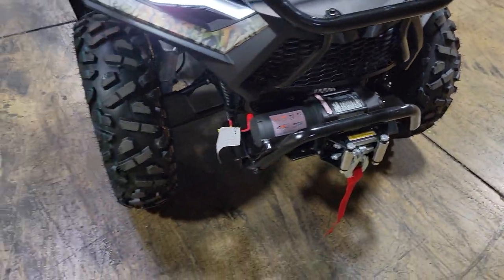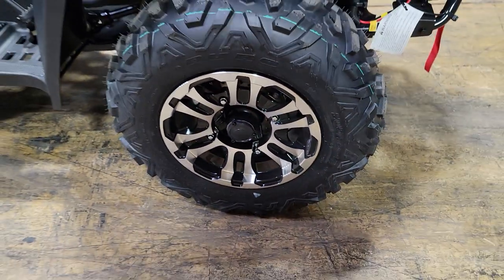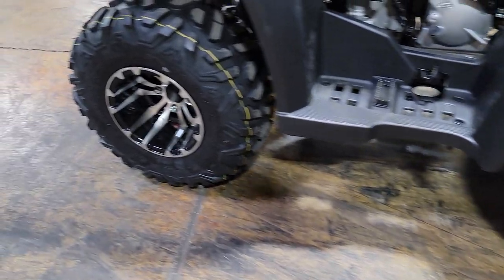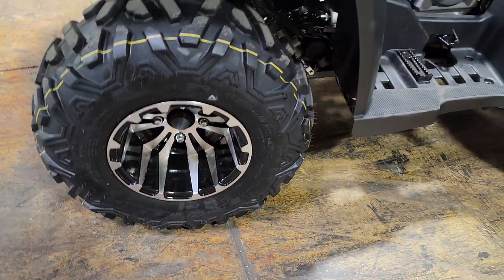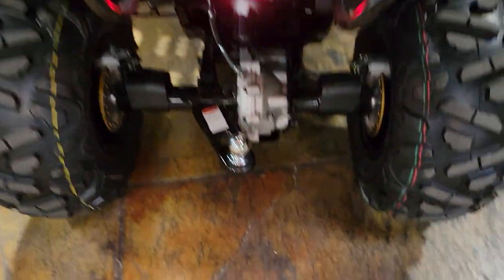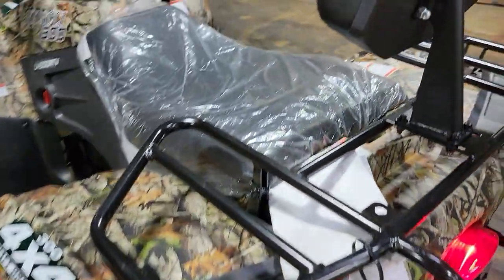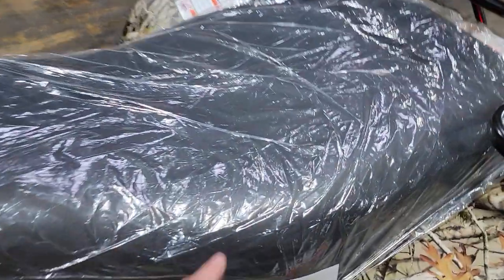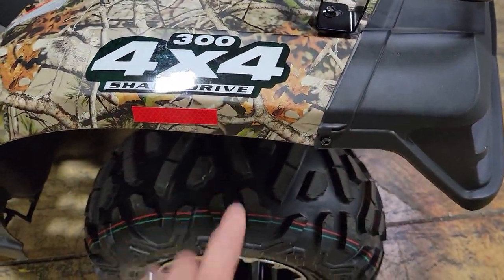The optional winch in the front there. Nice alloy rims as well. Pretty cool look to it. Lots of nice tread on them tires. The ball hitch in the back, along with disc brakes in the rear as well. Rear monoshock. Lots of good stuff on this machine here. Nice backrest as well. Super wide seat. And it is shaft driven.